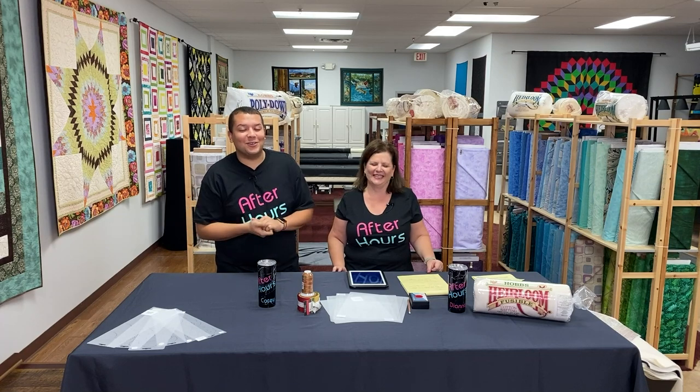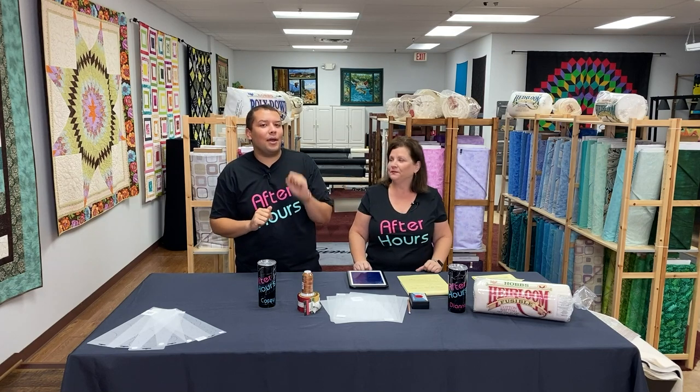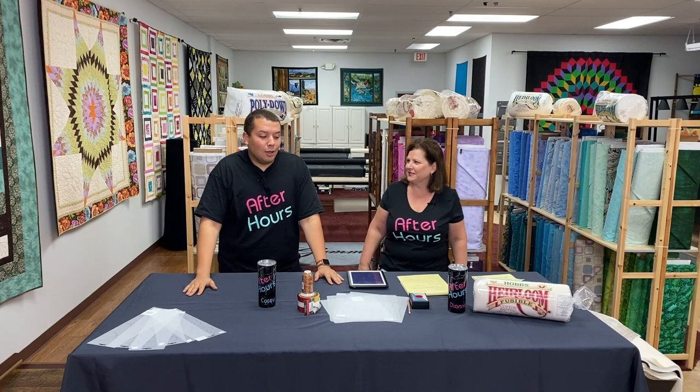Thank you all so much for joining us here at After Hours at Linda's Electric Quilters. Before we get started, as always, make sure you subscribe to our channel — it's right down there at the bottom right-hand corner. After you click the subscribe button, make sure you click the little bell so you get notified whenever we post new videos or go live.